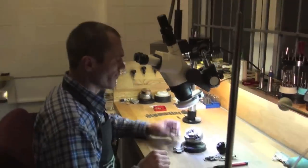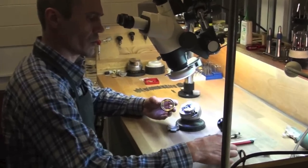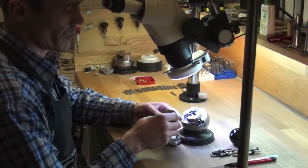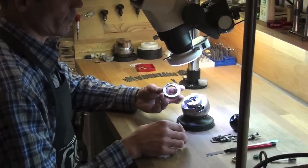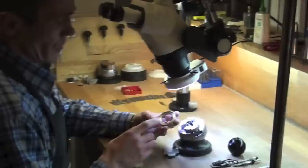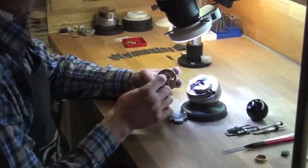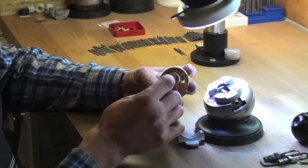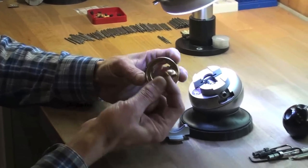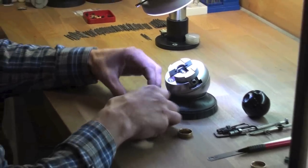This is a device for engraving the inside of a ring. It consists of a circle with rattles and a curve, and a circle with two fingers.